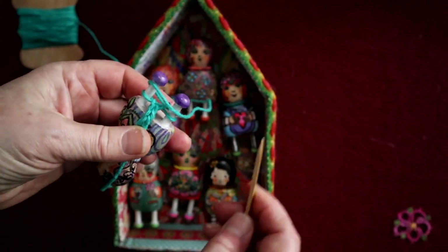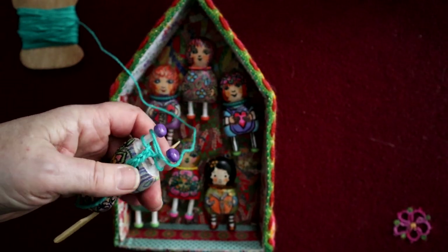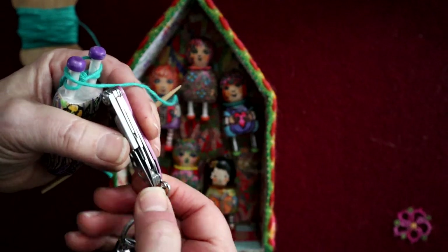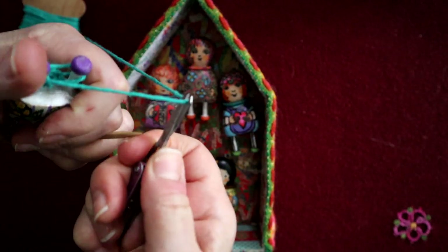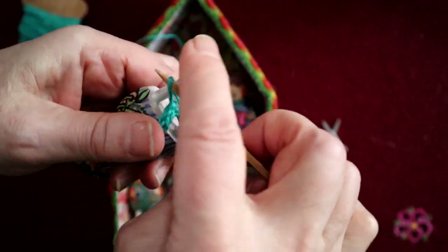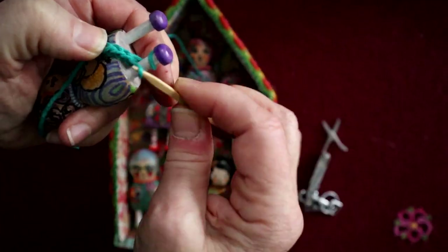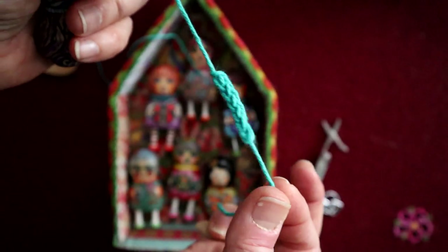When you want to end your cord, you find your scissors and you snip off a length. Then you take it around, go over, now you pull that loop up, and then around the last little leg, and through, and pull it off — and there's your cord. All done. Quick and easy.